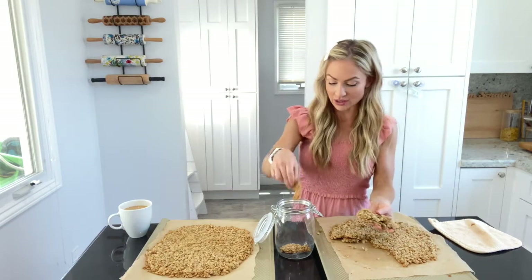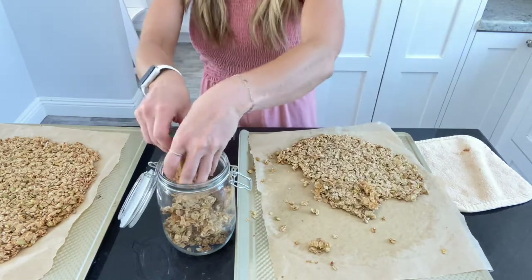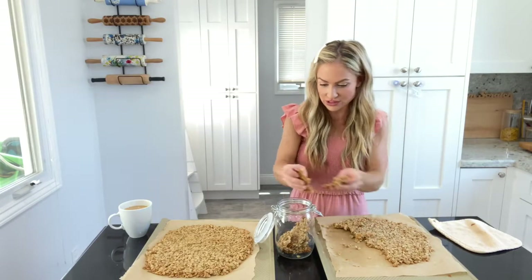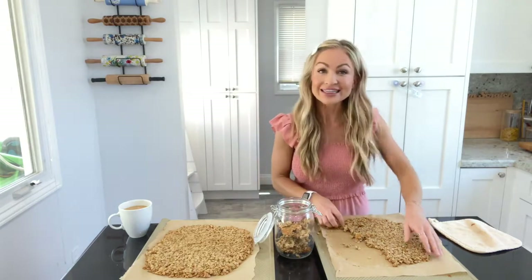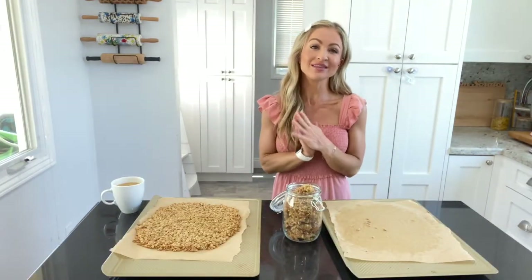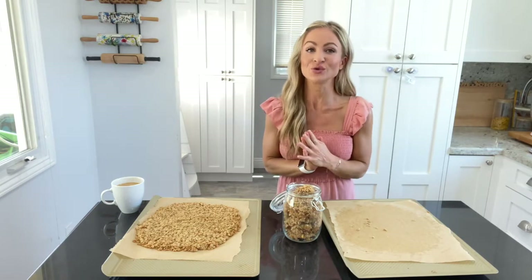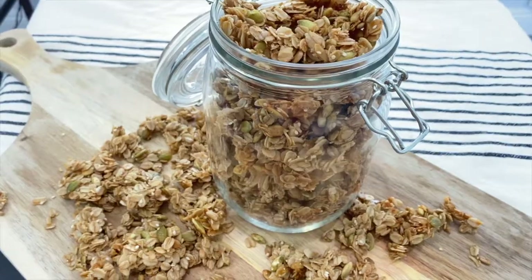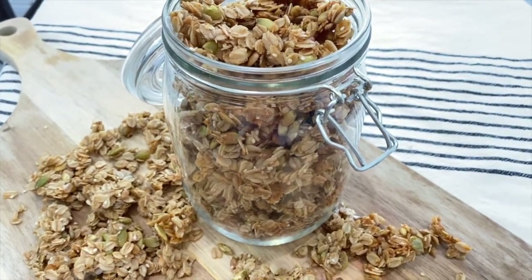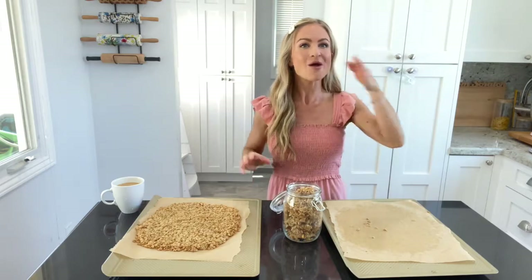I like to store it in a container like this and break it apart. I also love having this on yogurt with some fresh fruit, or just snacking on it as is. And that's how you make homemade granola! I hope you all love this recipe and get a chance to try it out. If you do, remember to tag us at Home and Family TV, at Homework Channel, and I am at From Scratch with Maria.